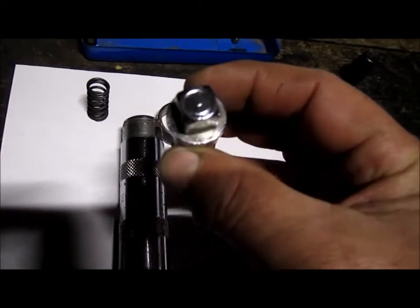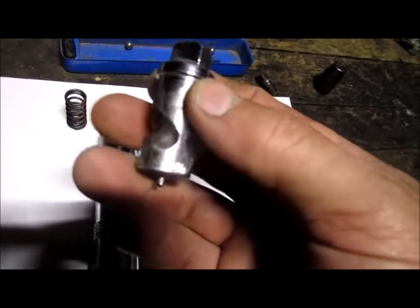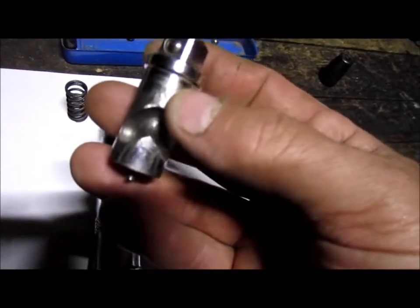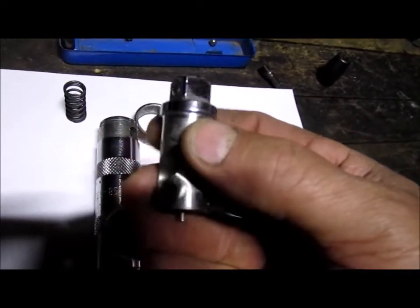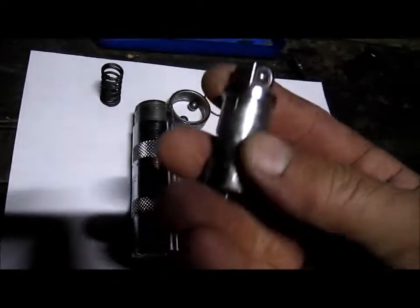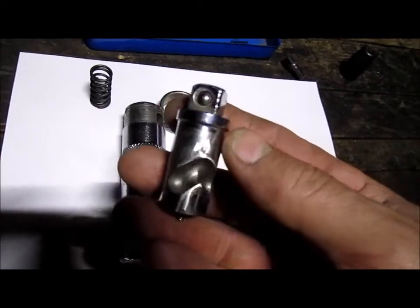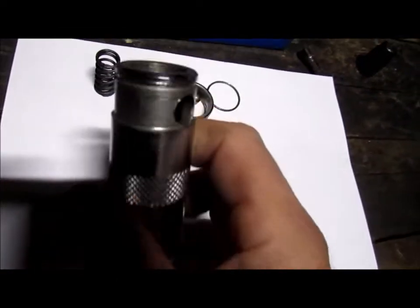Here's the main end — you can see those grooves go down this way and down that way. The reason it goes each way is for left and right impact driving. When this end gets whacked with a hammer, it causes this to spin either clockwise or counterclockwise.